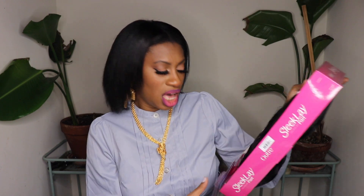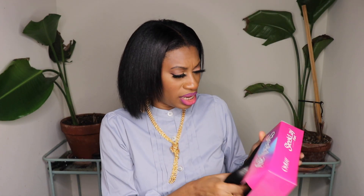The hair I have today is the Outre Sleek Lay Part. This one is Breezella in a 1B. Now the claim to fame for this Sleek Lay Part wig is that it lays flatter and lays better straight out of the pack — flat lace finish. So let's take a look.